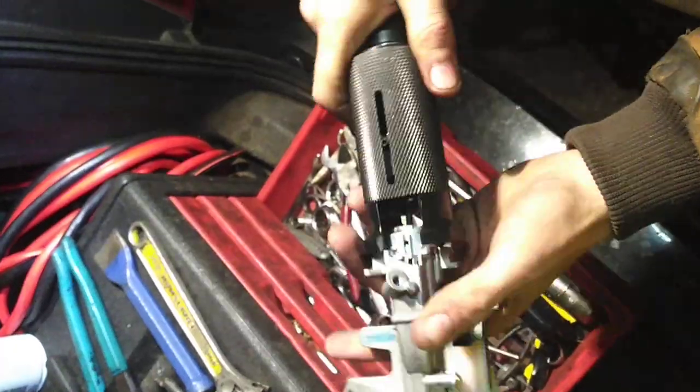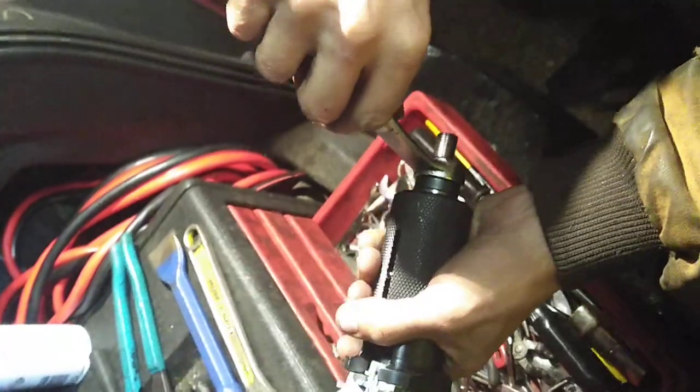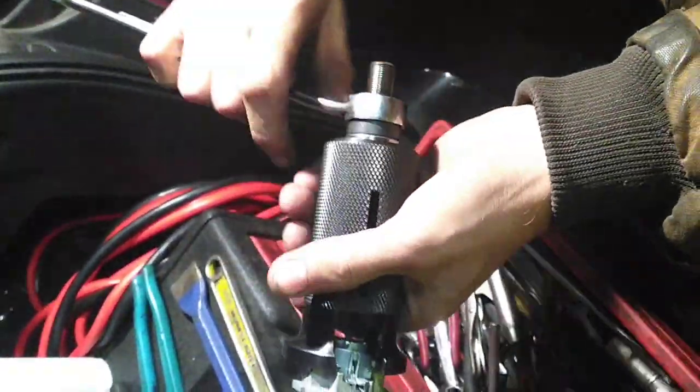This thing on the end here is a 19mm. So we're literally just going to grab this and twist down on it, and as we do it we'll just shear that pin clean off.